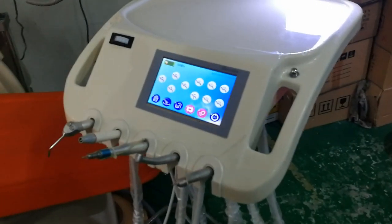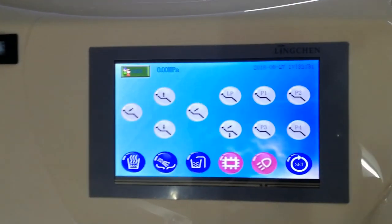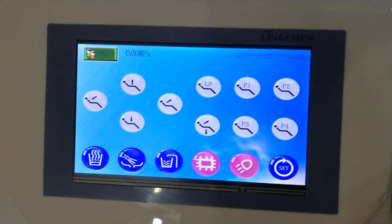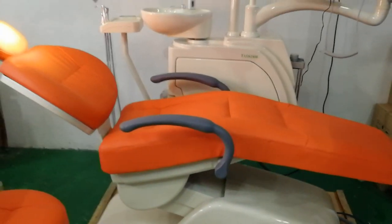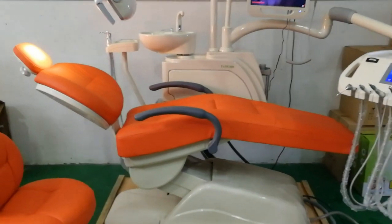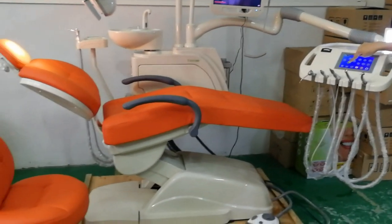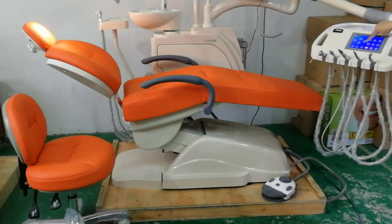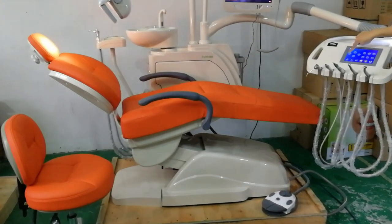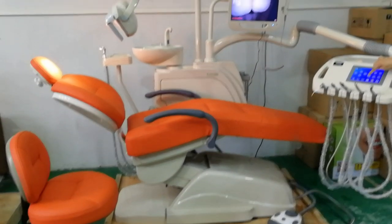We will see the operation tray on this chair. It is with a touch control system that controls all the chair's movements — fold up, down, backrest — and controls the length and the X-ray lever. You can see it is working very smoothly.